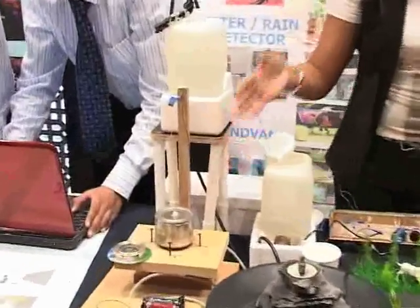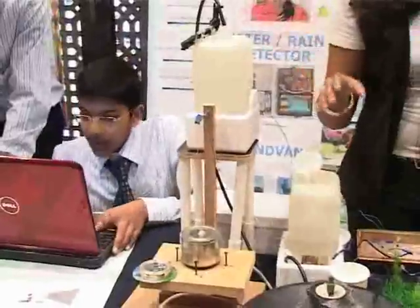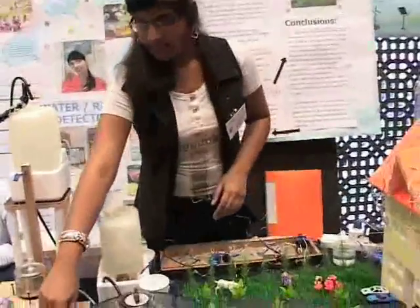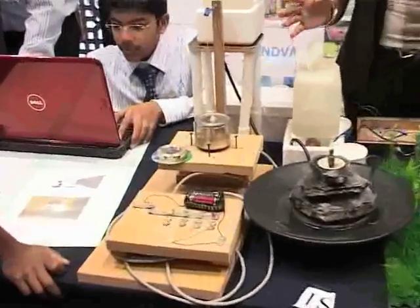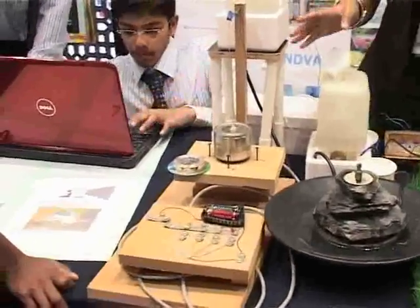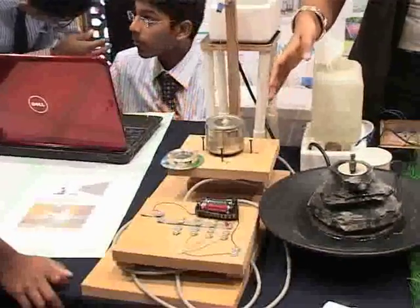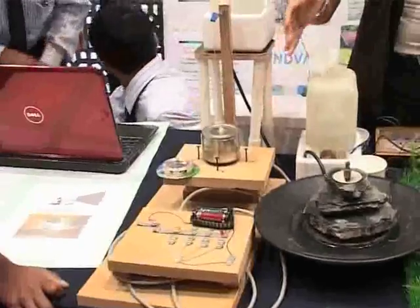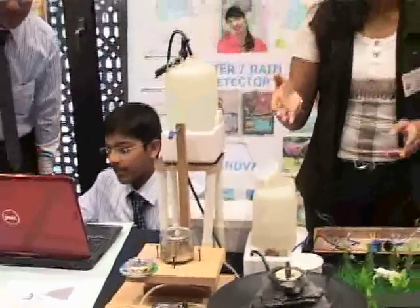This is a simple project which has two parts. The first part goes on the rooftop, and this part goes inside the house on your walls. The concept is that it detects weather — from which direction the wind is coming. It can be used in airports for the take-off and landing of planes, which can prevent crashes.